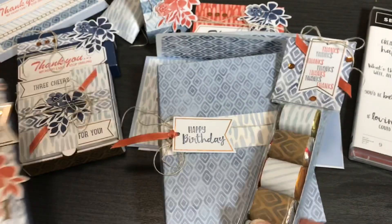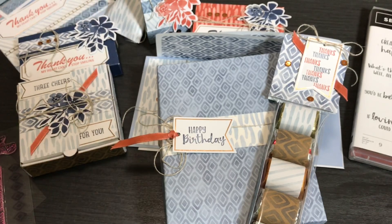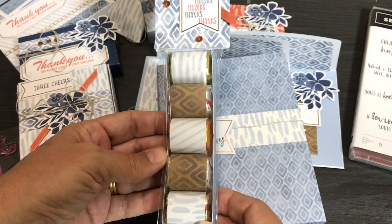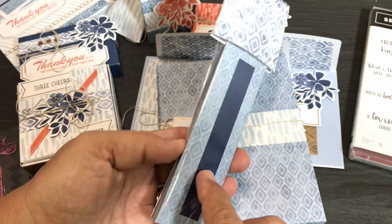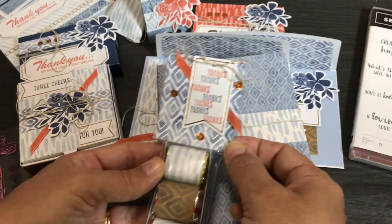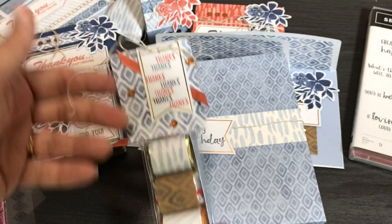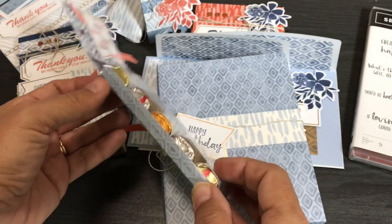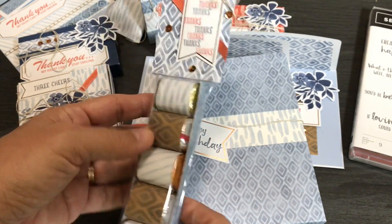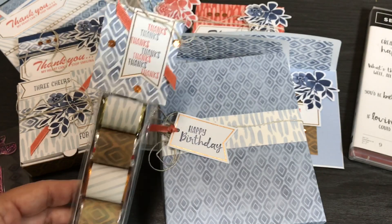Now I'll show you my nuggets. For these Hershey nuggets I wrapped them in envelope liners and pieces of the cards — this is an envelope liner, this is a piece of a card base. I used the envelope liner as a topper, a little piece of Terracotta Tile ribbon, alternated the 'thanks' stamp between Night of Navy and Terracotta Tile, tied a little twine on there, and put 'contains nuts' on the back. It's a nice Hershey nugget treat that can be masculine or feminine — just to thank someone.